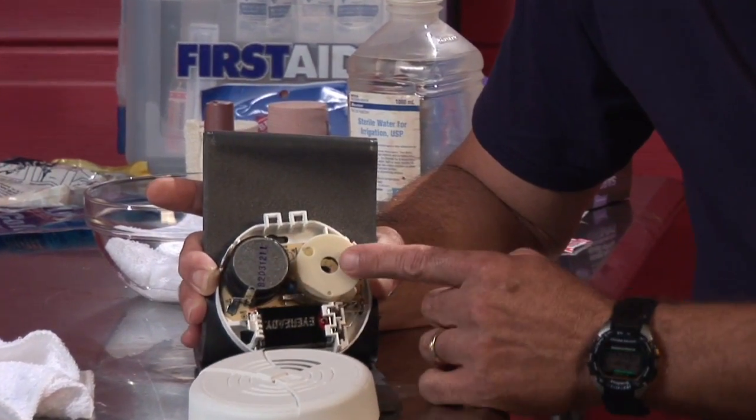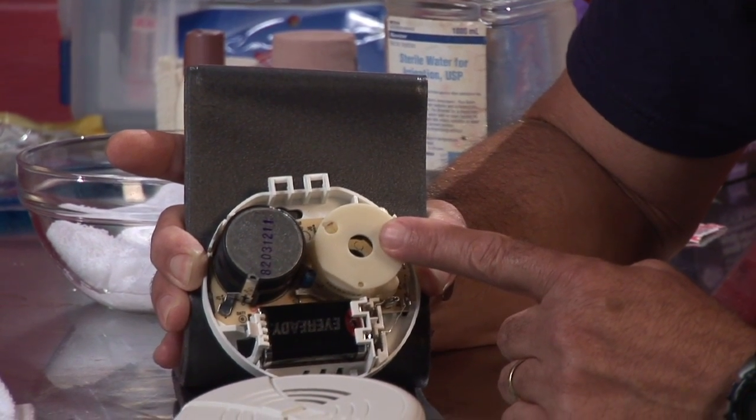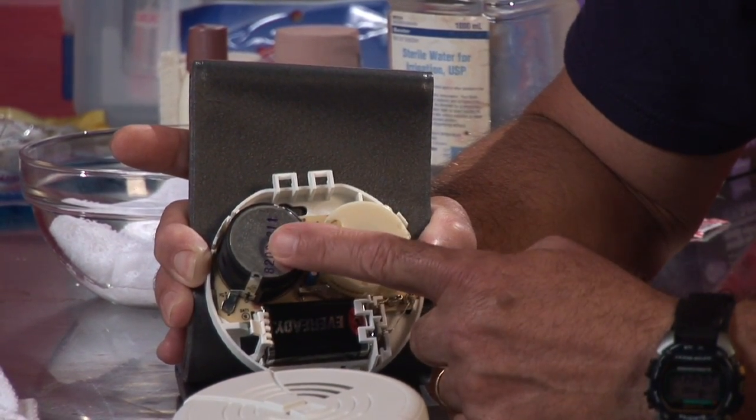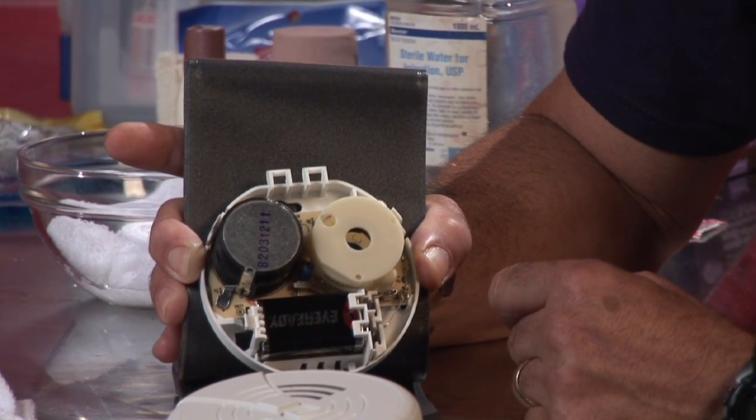The smoke alarm has a horn that sounds an audible alarm whenever smoke enters the sensing chamber. There are two types of smoke alarms commonly on the market today: ionization and photoelectric.